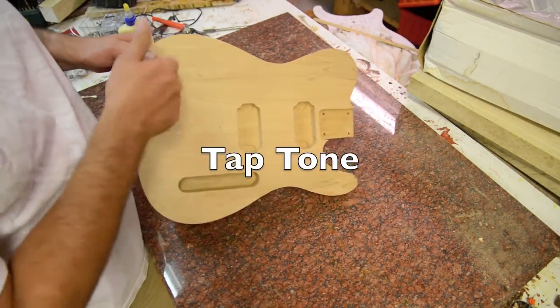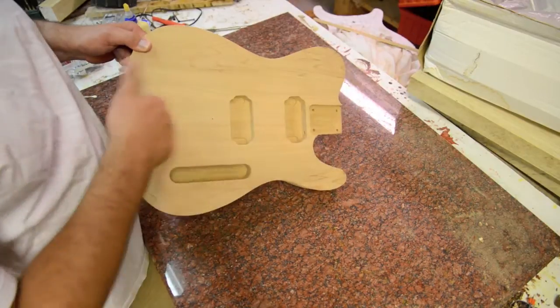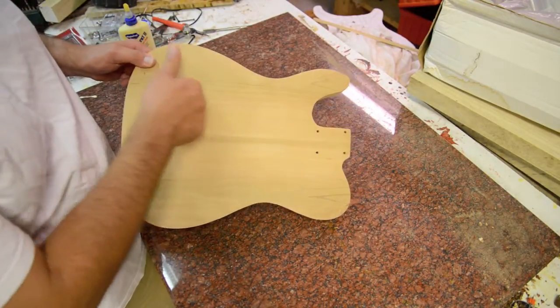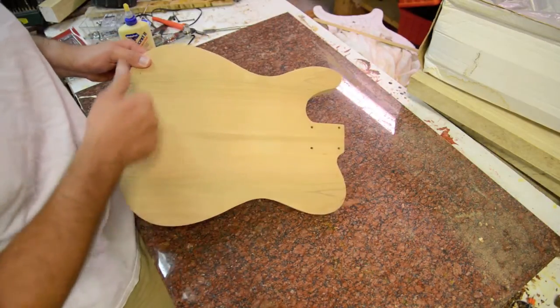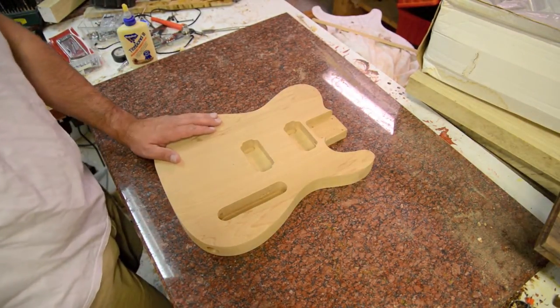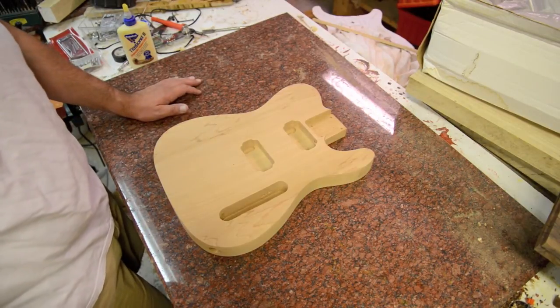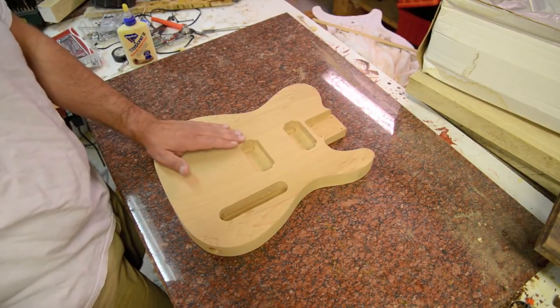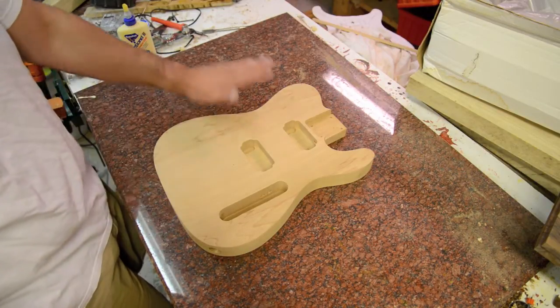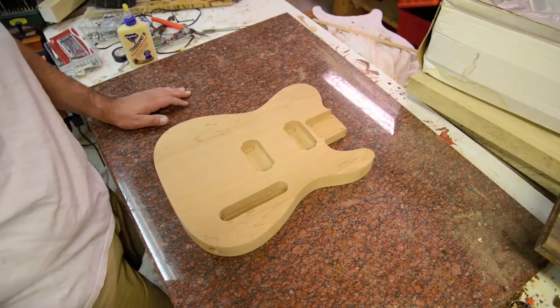In terms of tap tone, the wood's got a great tap tone. You'll see this on a lot of acoustics. If you wanted to brighten up this wood, you would add a maple top or a harder, higher density wood for a top. That way you'd be able to have a light back wood but then a great hardwood on the top.